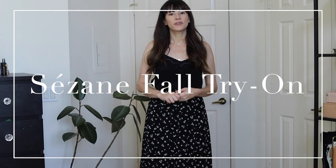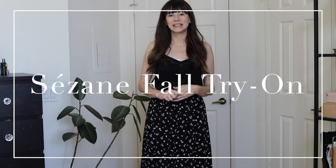Hi, my name is Jessica from the fashion and beauty blog Jeans in a Teacup, and I'm excited to share some Cezanne fall arrivals with you, as well as some outfit ideas for how to style these pieces, so stay tuned.